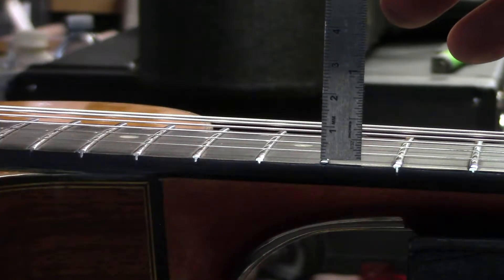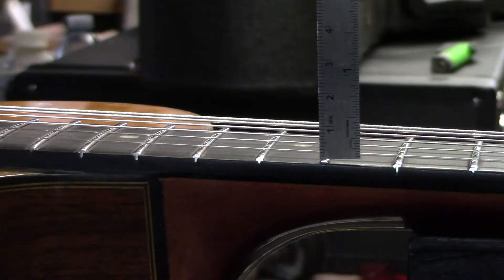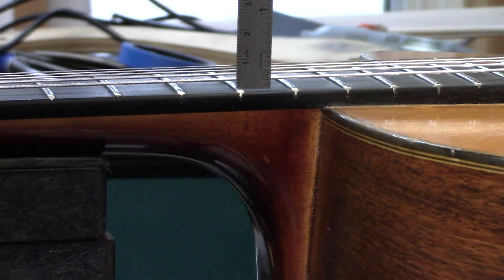The Favino guitar is done now, but before this guitar leaves the shop I just want to point out a couple of details. This is 2mm from the top of the crown of the 12th fret to the underside of the string for the first string. And that distance for the 6th string is 3mm.